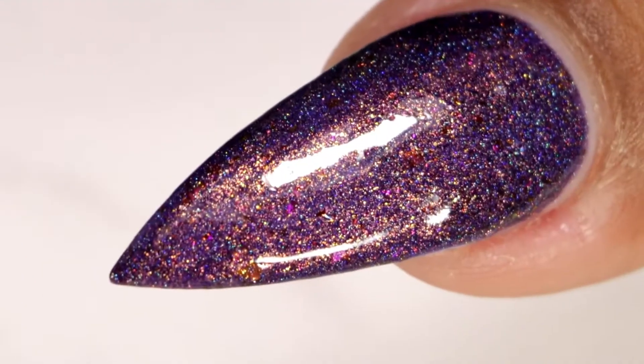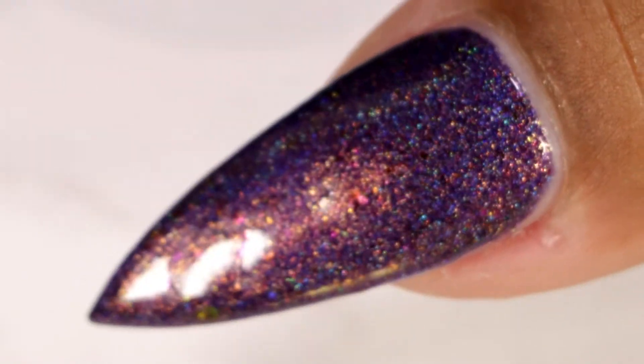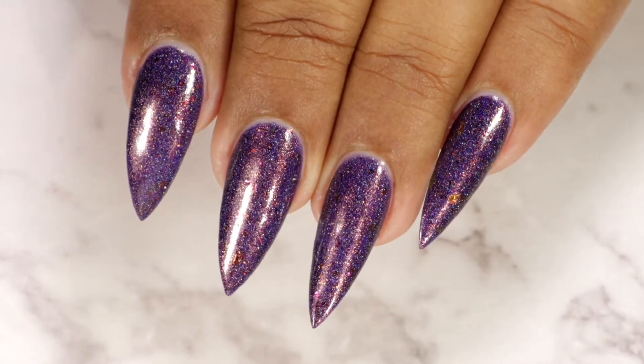This is the final look after top coat and cleanup. Once again, the bronze shift and the copper shimmers give a very beautiful glow finish to this polish — it looks absolutely gorgeous.